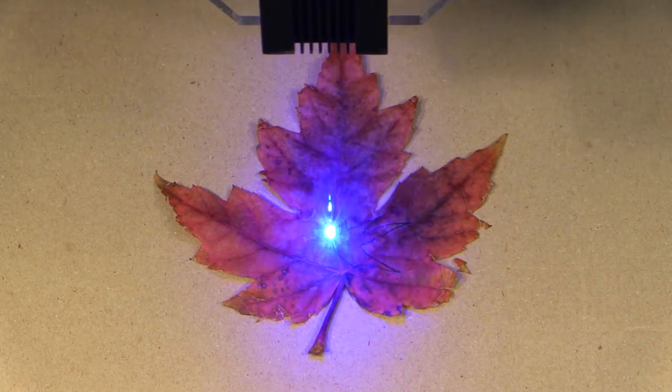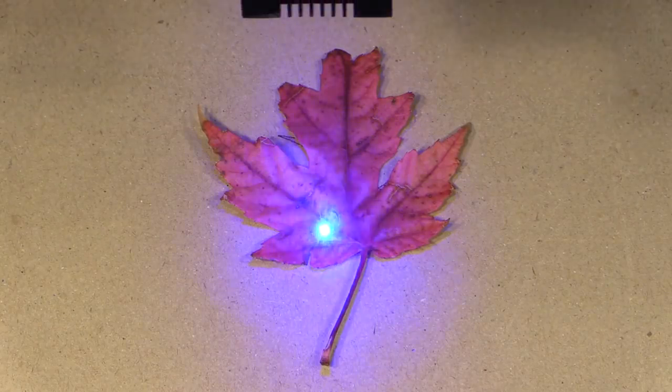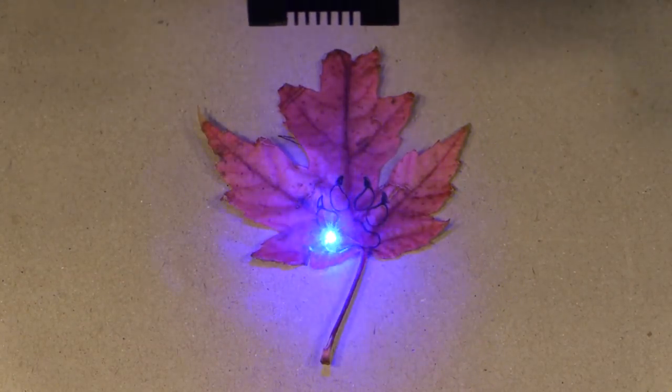I'm also going to do a hummingbird cutout here, and in this red maple leaf I'm going to do a bear paw.